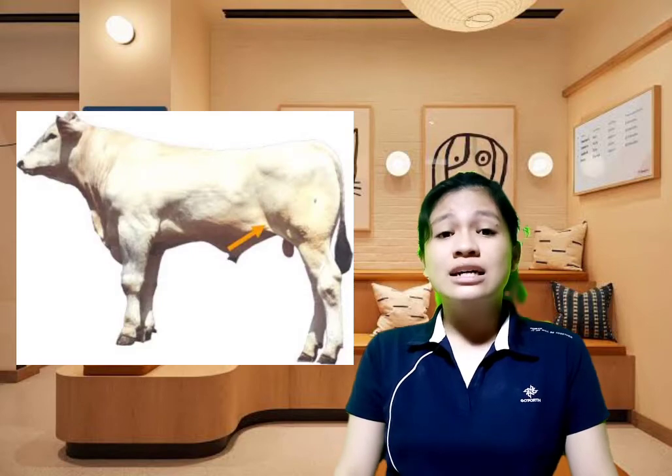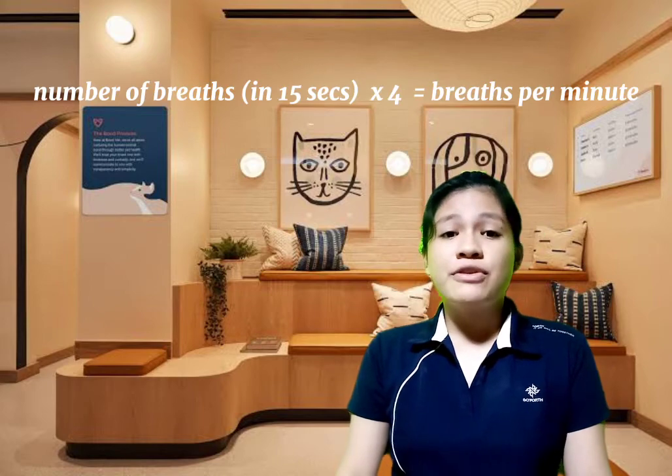Lastly, in getting the respiration rate, you just need to observe their breath at their nostrils. For some animals, you may determine it by touching their flank. To measure the respiration rate, count the breaths within 15 seconds and multiply it by 4 to derive the breaths per minute of the animal.